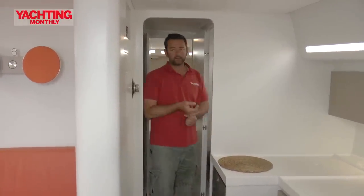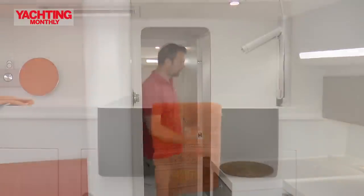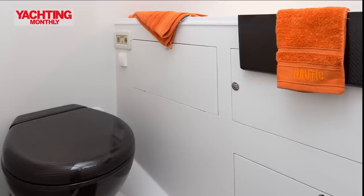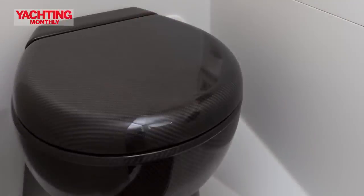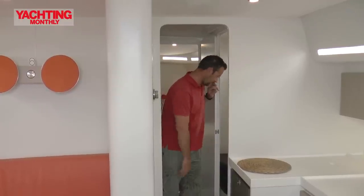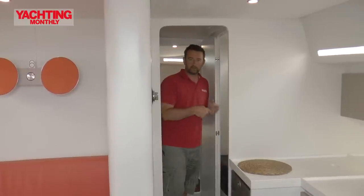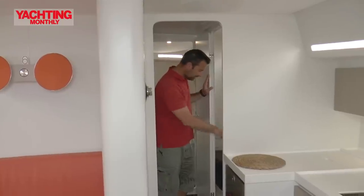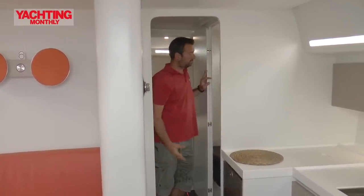Here's the heads. There's no shower in this one because the owner wanted at least one dry head. It's got a tap, carbon sink, some storage outboard, and a rather marvellous carbon fibre loo — actually built in carbon fibre, not coated. It must be fabulously expensive. Electric flush, salt water flushing. They can put in a fresh water tank so it flushes with fresh water, which smells slightly sweeter, but these are sea water flushing. Some storage under there, a mirror, couple of hooks around the corner.